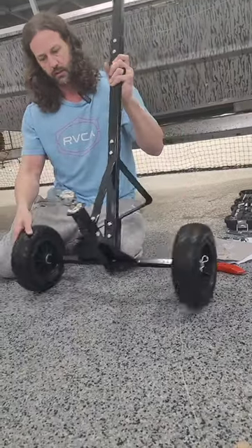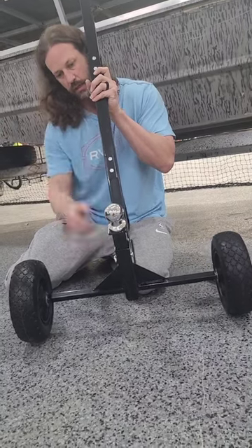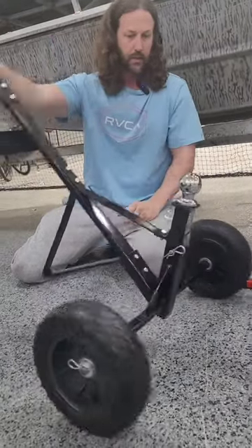I like that this adjustable ball is so easy to adjust the height, just with a simple cotter pin. Pull that pin and you can raise it or lower it to the height of your trailer — nice and easy.